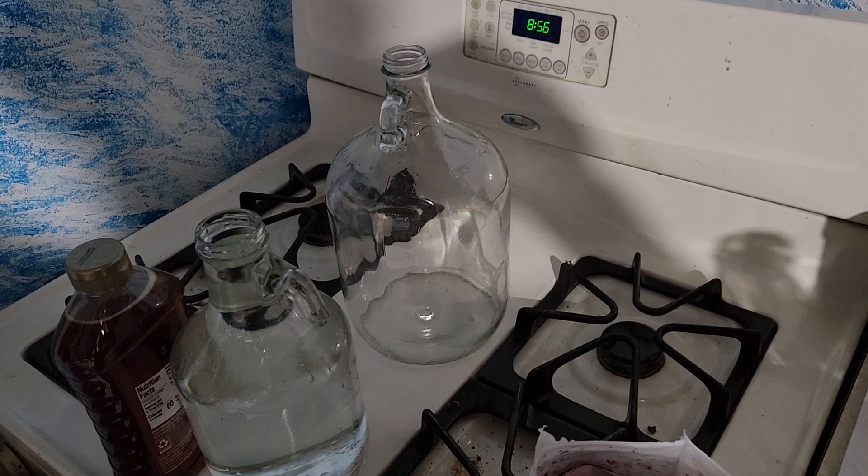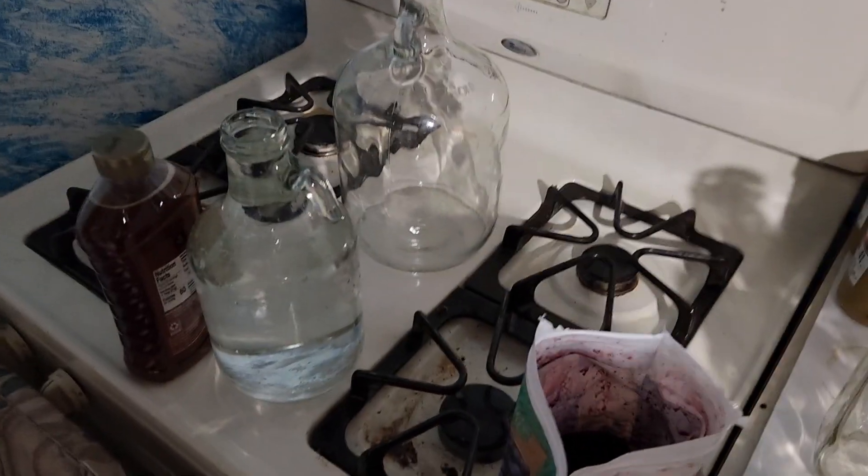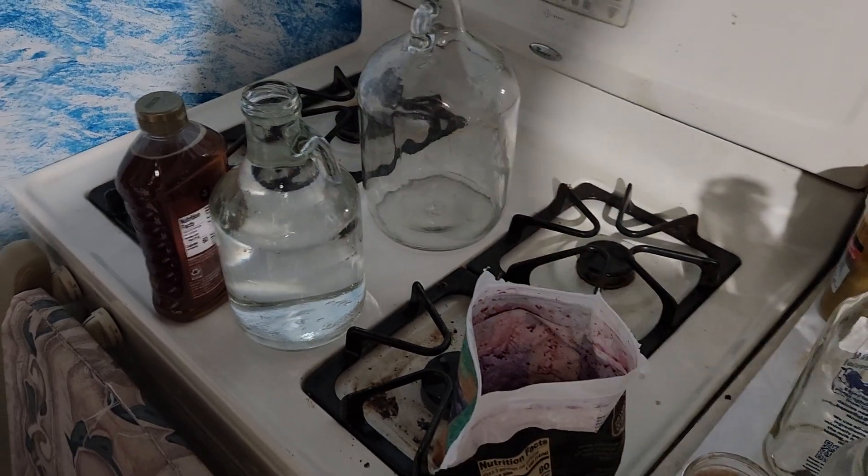I've been trying to get around to making a video and it's just been super busy for me, so I haven't been able to do it. But I want to talk to you today about mead — how to make your own mead.